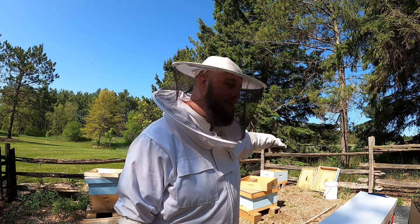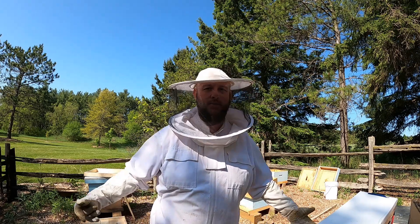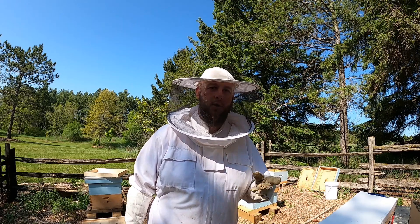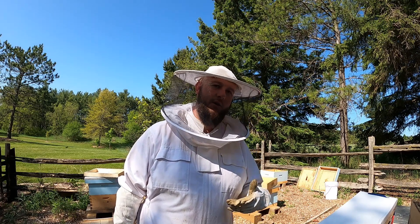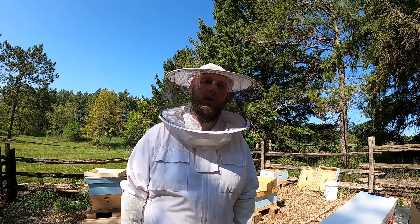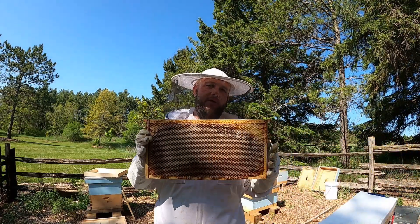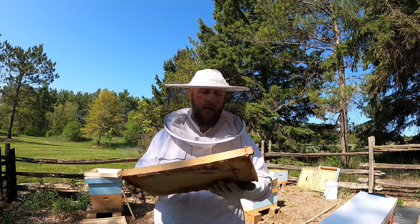I have two nukes to install but I'm only going to show you one because it's basically the same process. We're going to be feeding these guys and gals sugar water today. Sugar water is a one-to-one ratio; sugar syrup is two-to-one, which you usually feed in the fall. You feed sugar water in the summertime or early spring to get your colony going. I also have a lot of drawn frames already.